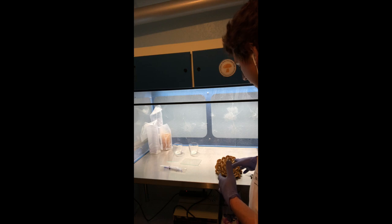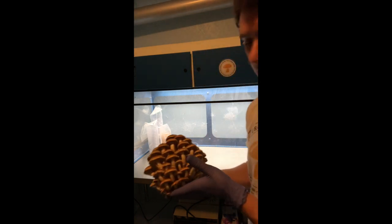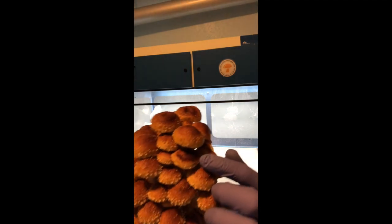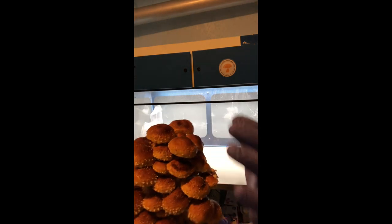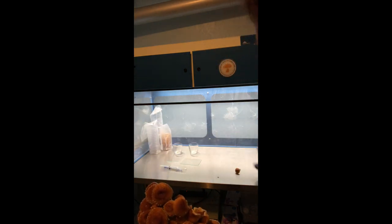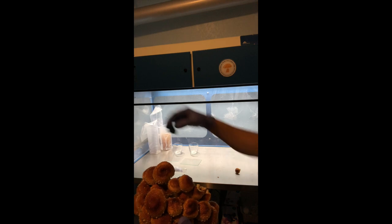I'll start off by selecting the best mushrooms from this flush. Ideally you want a mushroom that is ready to drop its spores. I can see on this mushroom right here there's a little sporulation from the one above it, so this one looks like a prime mushroom. I'll go ahead and take this one out of the cluster, and since I have two plates I'll take this big one as well.